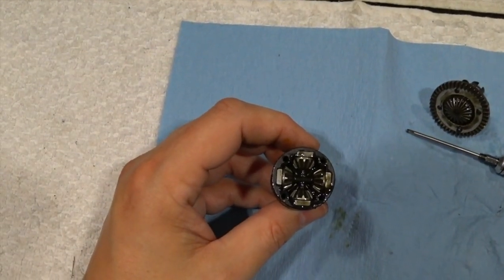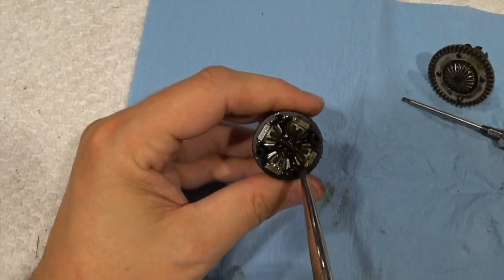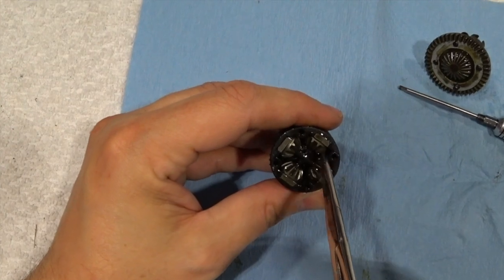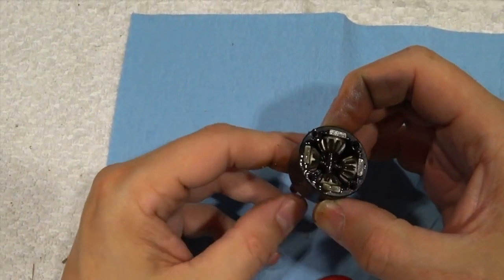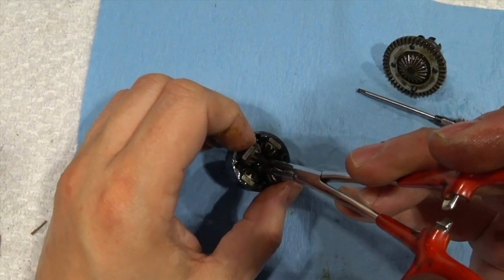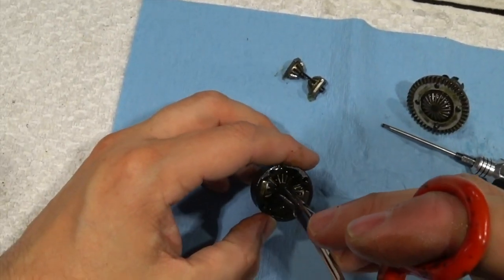I'm going to lift out the spider gears, and my spider gears look okay. Typically, what happens — or at least on the Traxxas ones — you'd just slap the center, or you'd snap a tooth off of the spiders. These all seem okay, but when I turn this, that should turn these, and that's not happening. So I'll pull that out. And pull this out.